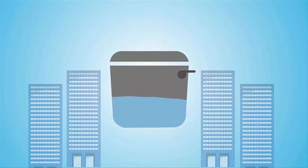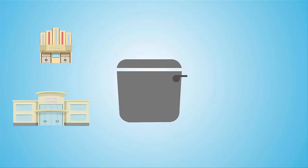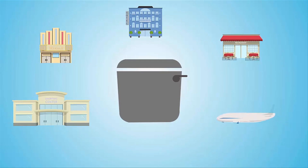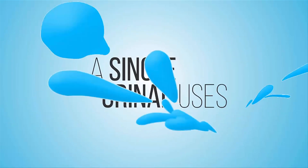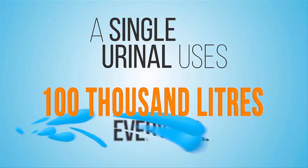Millions of gallons of water get flushed down the drain in the washrooms of commercial and public facilities like malls, multiplexes, hotels, restaurants, airports, etc. A single urinal uses up to a whopping 100,000 litres of water every year.